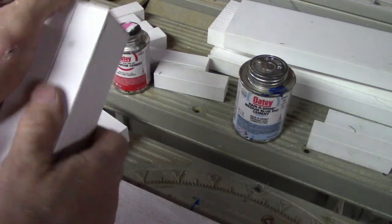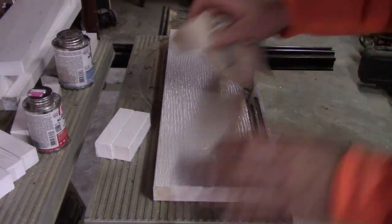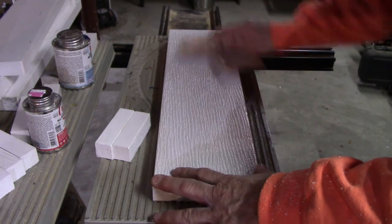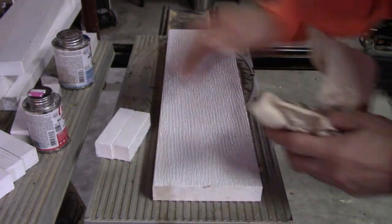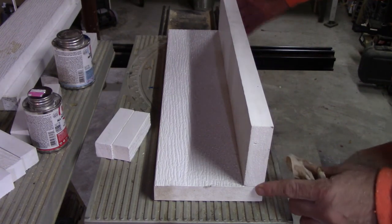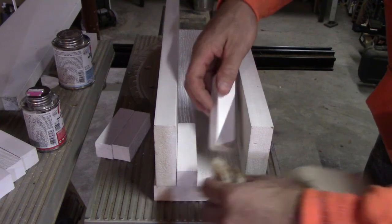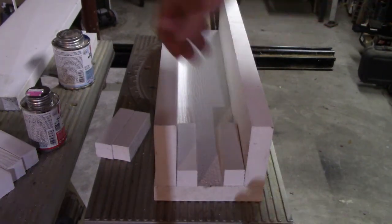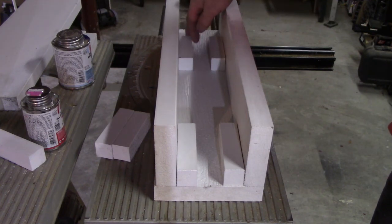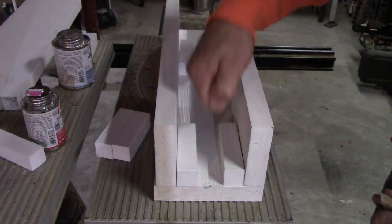I put these together just five minutes ago and I can't pull them apart. Let me spray this with some solvent cleaner just to get rid of the dust since the vinyl just went through a table saw - I want a good seal. I want the smooth side out. I'll glue it in place and put the mounting blocks two here and two here, four inches up from the bottom, because it's going to slide onto the pole. Let me glue them in place and do some brad nails.